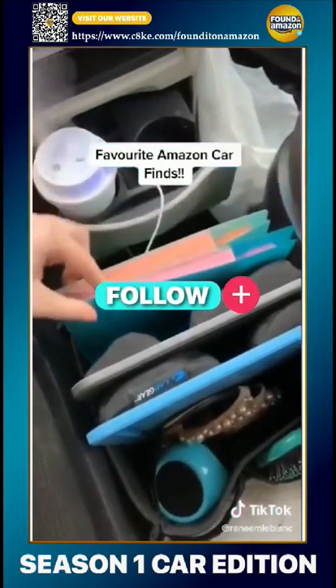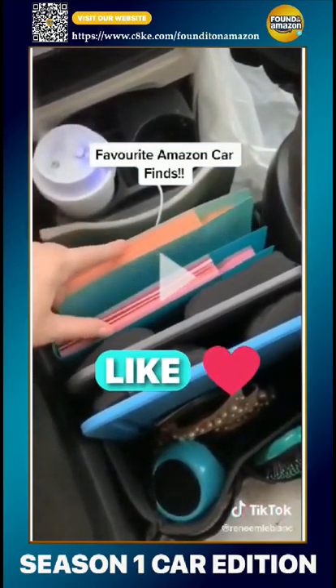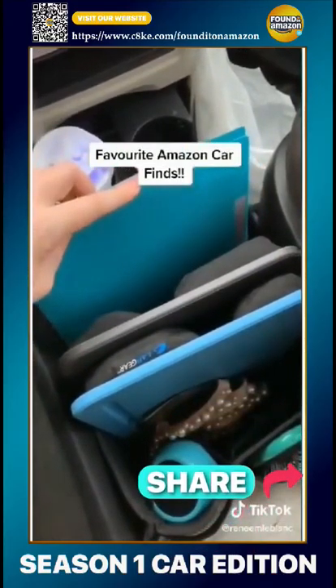In here I keep two different file folders — one for work, one for kids. I put coupons and things for restaurants in one, and in the other I put all of my work receipts.